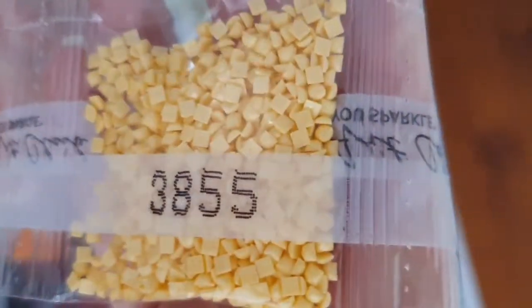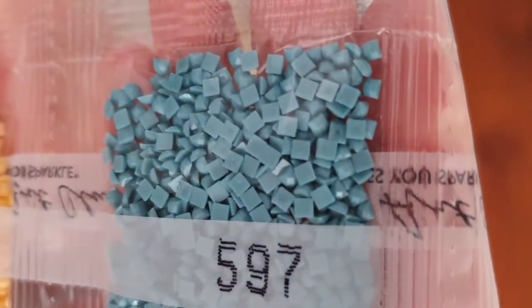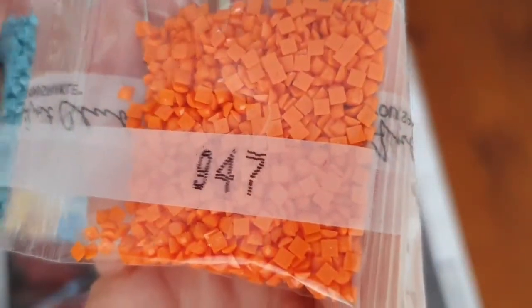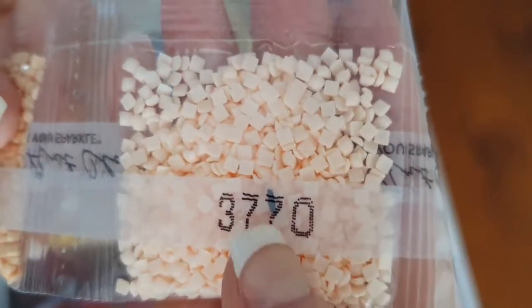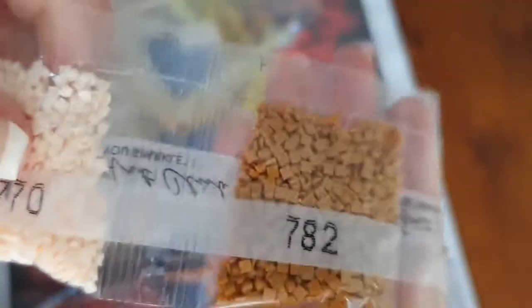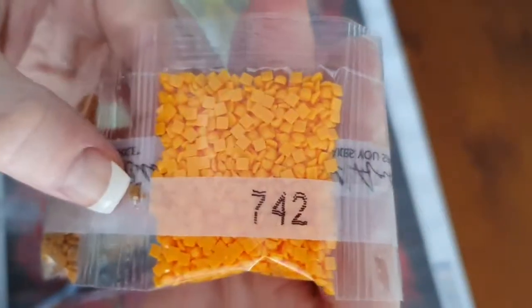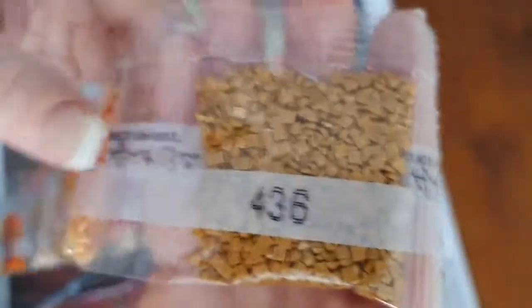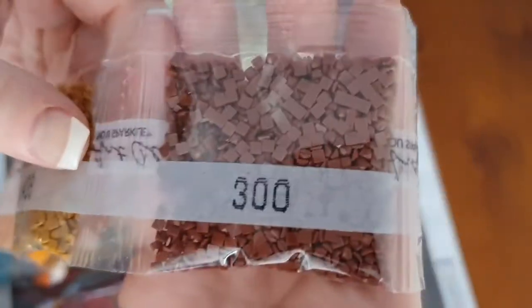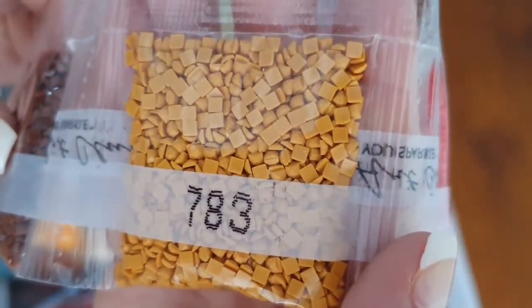3855 — that looks yellow in my camera but it's actually more of an orangey color. Then 597, 947, 738, 3770 — with some trash hiding behind there — 782, 'poo brown,' 744, 343, 437, 436, 300, 783.